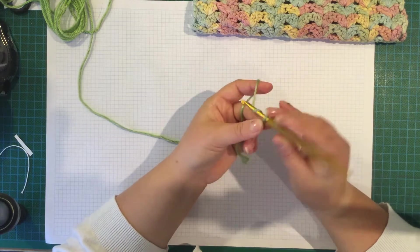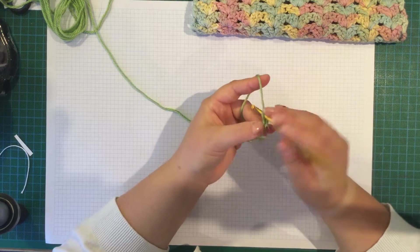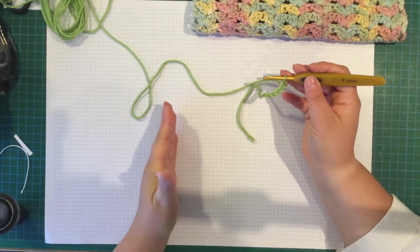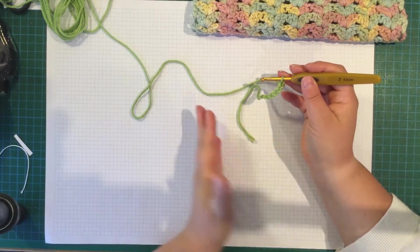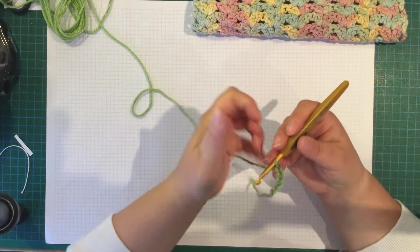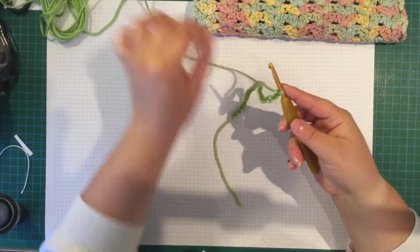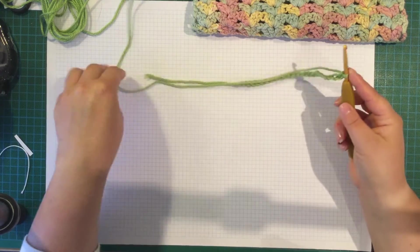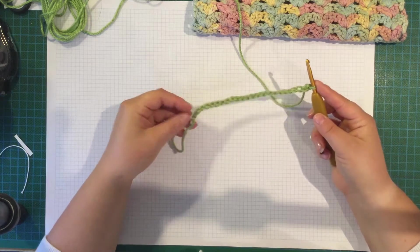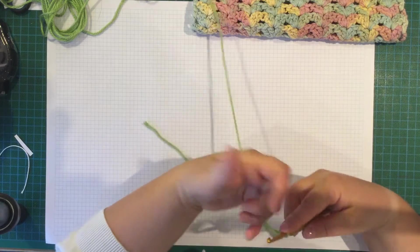So basically you chain in groups of 5 — 1, 2, 3, 4, 5 — and repeat until it's as long as you want. That's a multiple of 5, and then when you've got it as long as you want, you just add 4 more chains on the end.